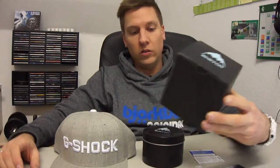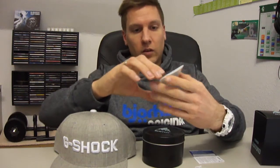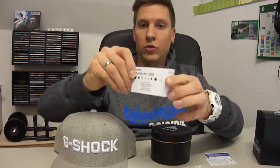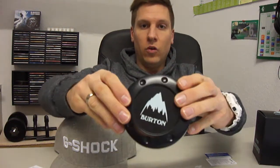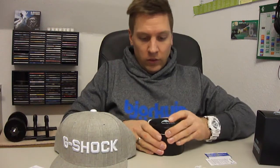The box is a little bit higher than the normal G-Shock boxes. Here is the G-Shock card, the warranty card. And here is the description. Okay, here we have Burton at the top and G-Shock Burton at the side.